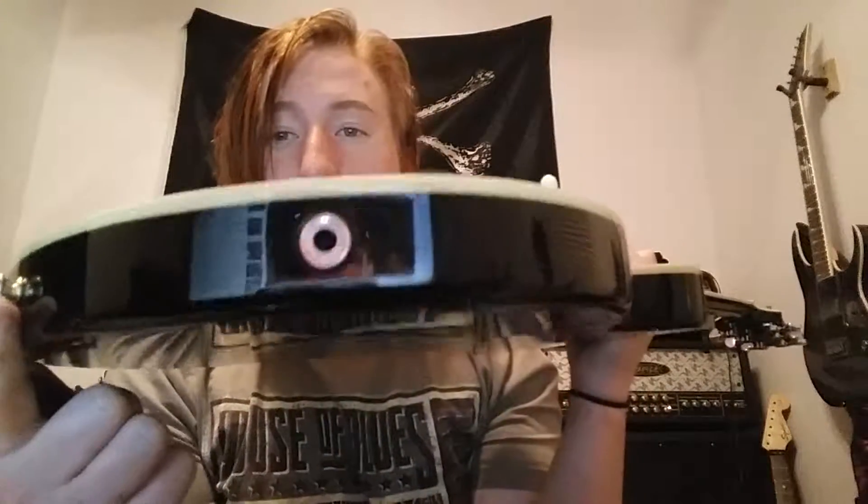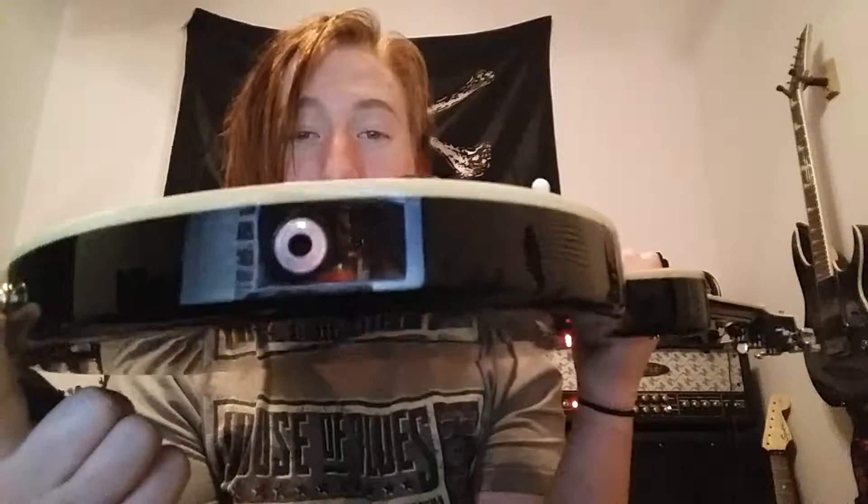A nice neck — a really nice, chunkier neck. And what I love about this: recessed input jack, like a Telecaster. I love that so much. Three-way toggle switch, two volumes, one master tone.